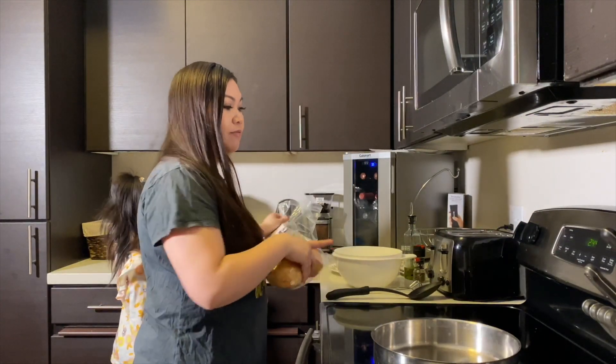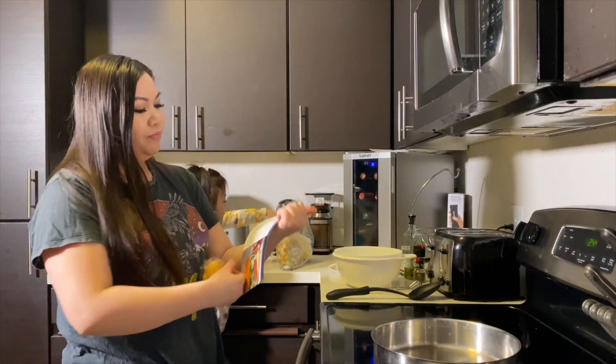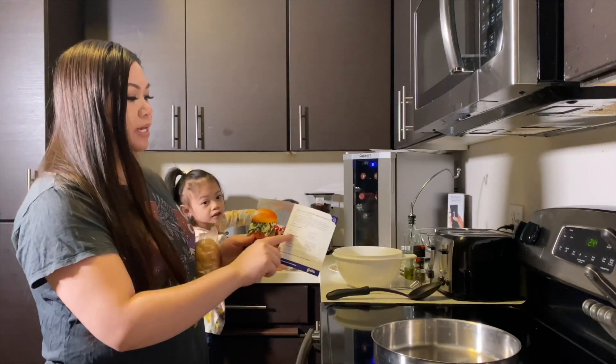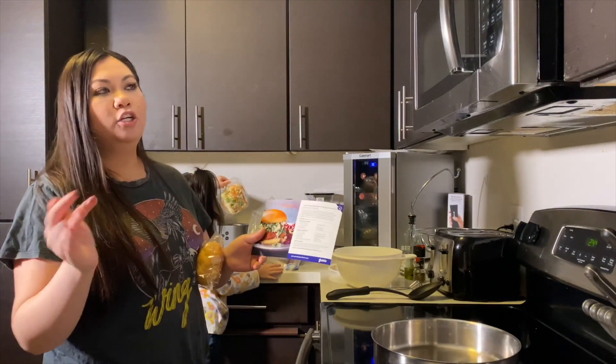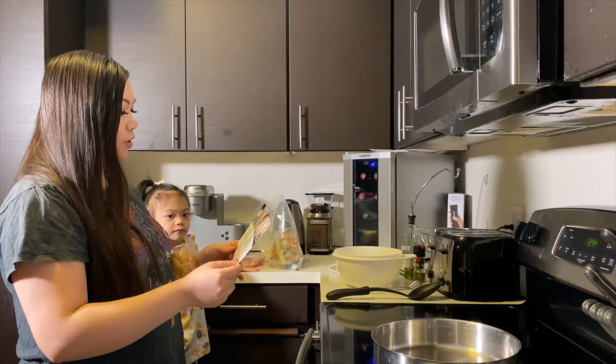Here we have basically everything laid out, because on the recipe card it tells you all the things you need to gather so that you're not cooking and then having to stop and get something. What I like to do is gather all the supplies first.